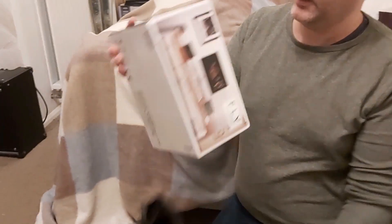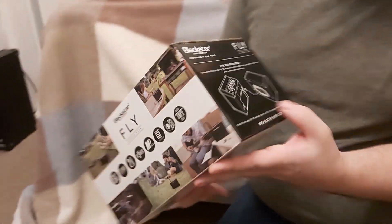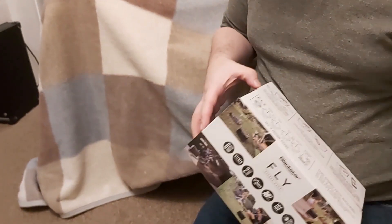We've got the Blackstar Fly with the separate speaker. Let's open it up — time for the unbox.